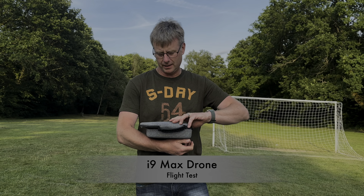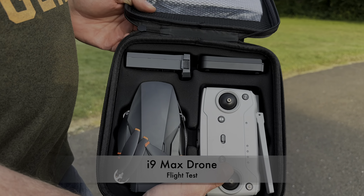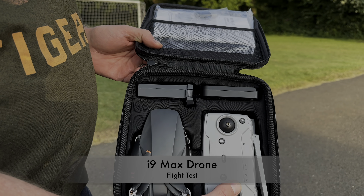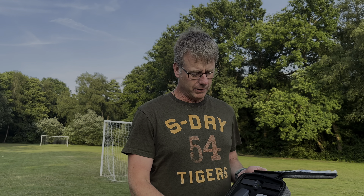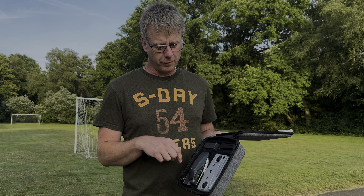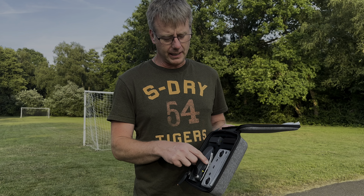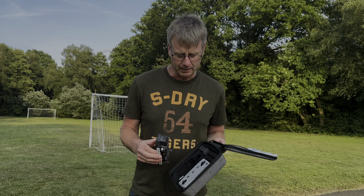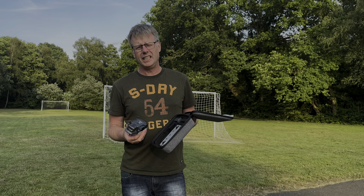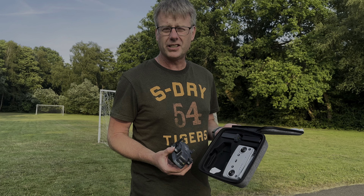Our first flight test on this bit of kit. Batteries are charged, I've been reading the manual. It's a tad windy actually. I've installed the app on my phone. I now need to put my operator ID on it because this drone has a camera, so it needs an operator ID. Technically you don't need a flyer ID for this, but I obviously have mine and a few other qualifications. Let's see how it flies.